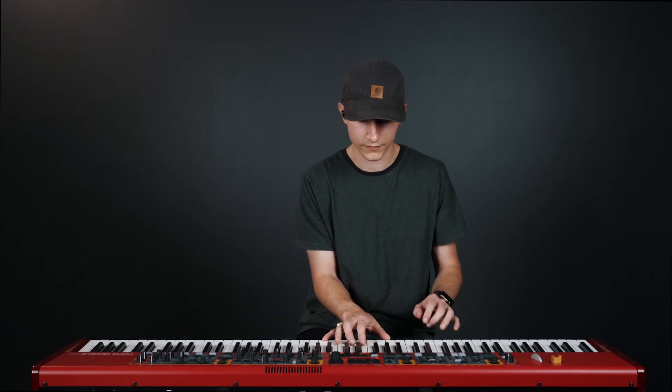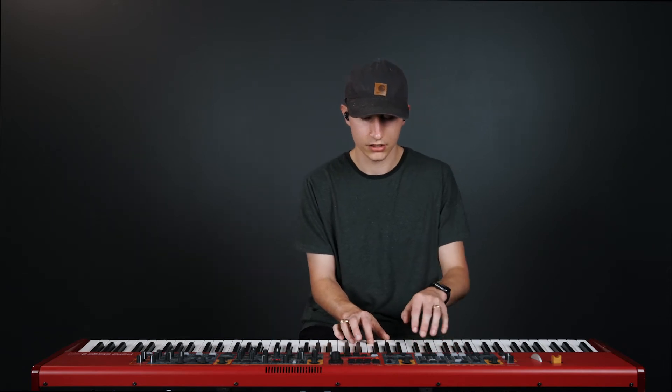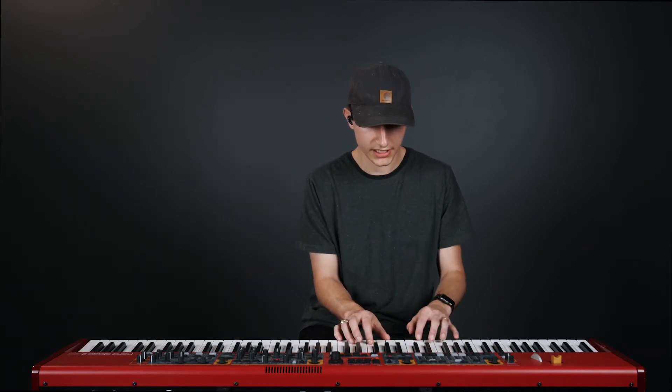I have the pad in C ringing out. I'm going to pull my piano out — and now I have the key of G. I'm going to bring the piano back in.